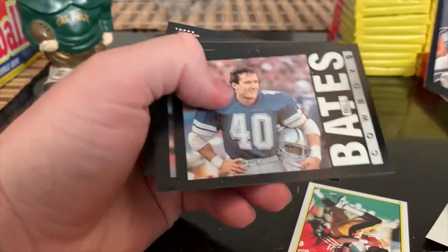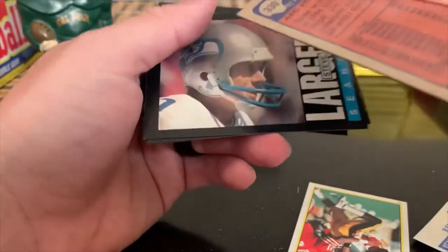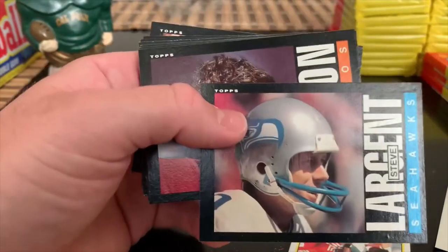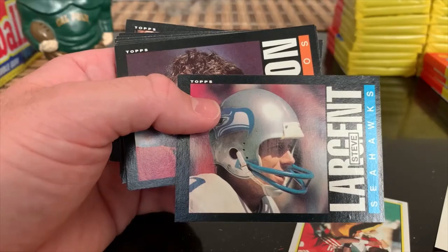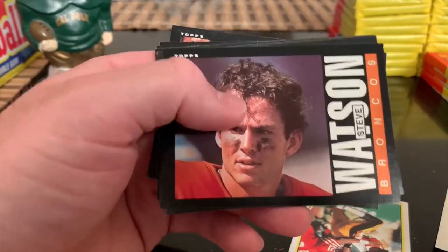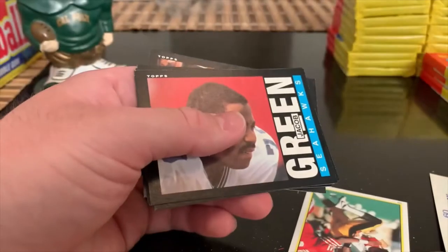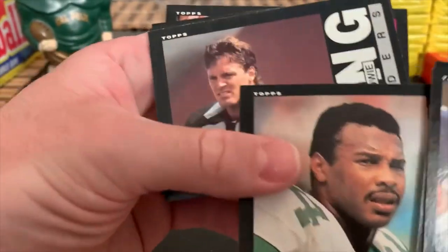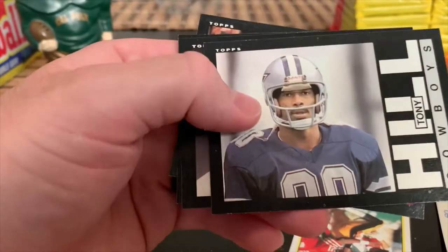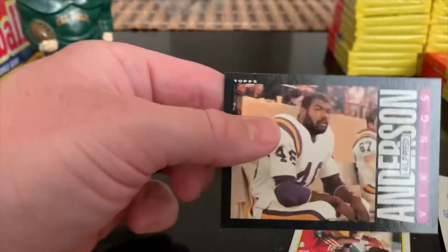Kurt Warner - but not the Kurt Warner everyone thinks of. Bill Bates, Jim Burt all pro, Reggie Robey. Steve Nelson ate the gum for us. Steve Largent again - funny thing, we're seeing that same print defect on Steve's face, but a nice card nonetheless of a hall of famer. Steve Watson. Sweetness - another nice Sweetness card with another blue print dot, but that's okay. Jacob Freeman - another nice Howie card. The collation issues are fine with me as long as they're giving us more star cards - bad collation is okay in that case.